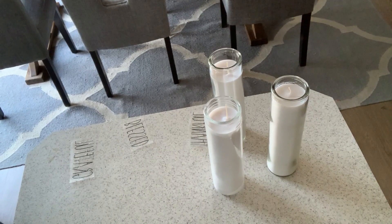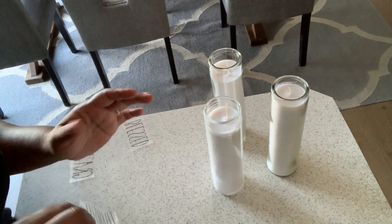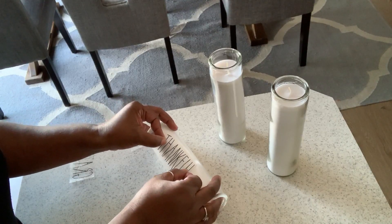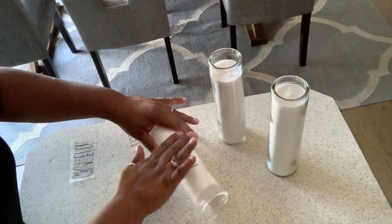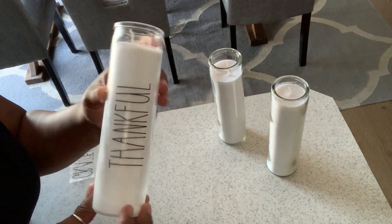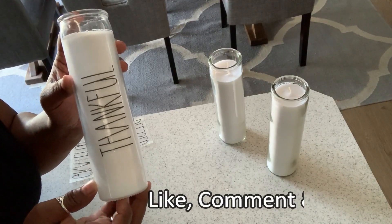Our tape stickers are ready to be applied — they're sticky again. We are going to take our candle and apply our first word, which is 'thankful.' We're going to press it down, make sure it's centered, and there you go. Truly Ray Dunn inspired — if you didn't know, you'd probably think it was the real thing.